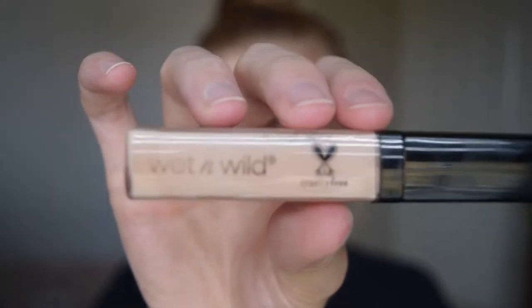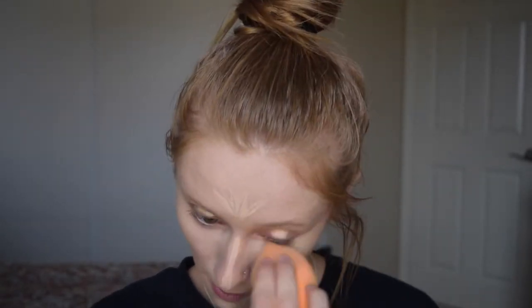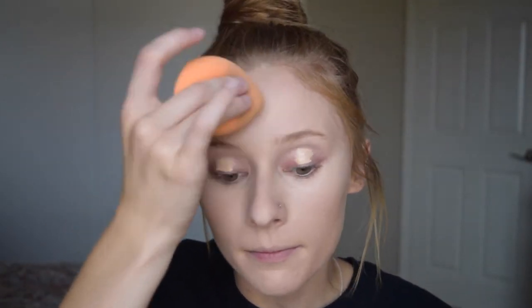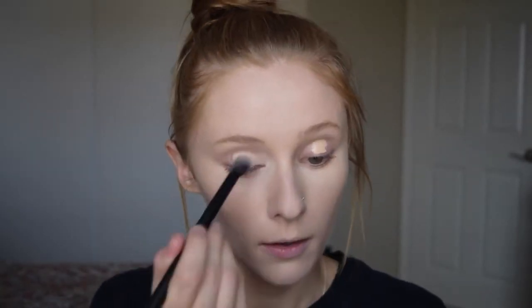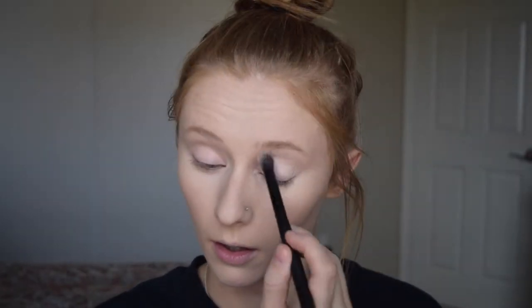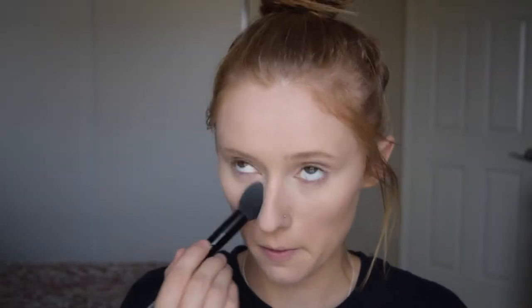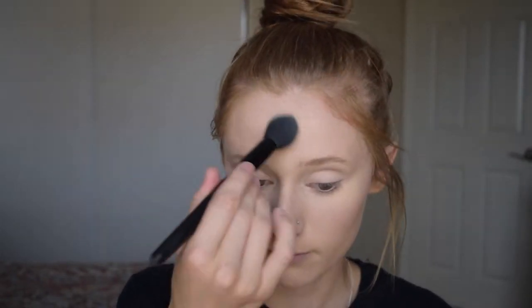To highlight my face, I'm going in with Wet n Wild Photo Focus Concealer, putting that underneath my eyes and also in the center of my face to highlight and conceal. I'm also putting it on my eyelids to prep my eyes for eyeshadow — I do like to use concealer as my eyeshadow primer. Then to set all of that down, I'm going in with my NYX HD Finishing Powder in the shade Banana, which adds extra highlight to that area.